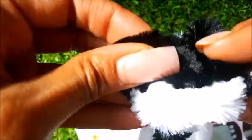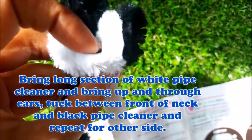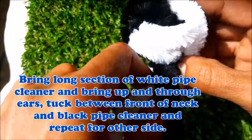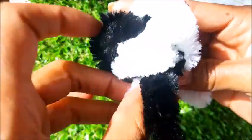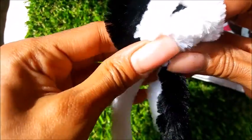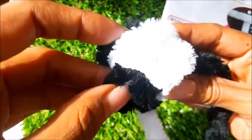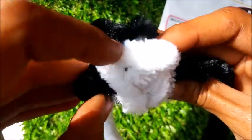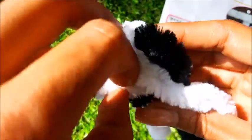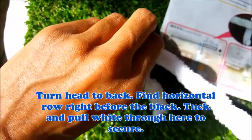Our next step is to take the white and bring it around the front of the little head like this. We're going to bring it around again, around the front of the neck, and back up and over — see there. You may need to make some adjustments to make your little face right. Now turn them around — you should have one piece back here, pull that back, and push your white all the way back through this one right here.